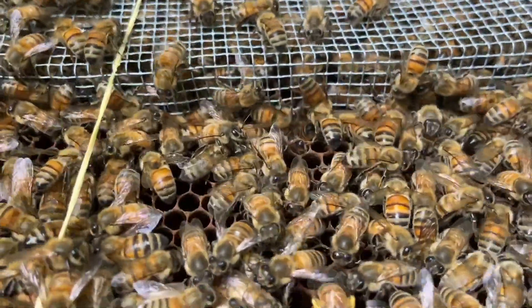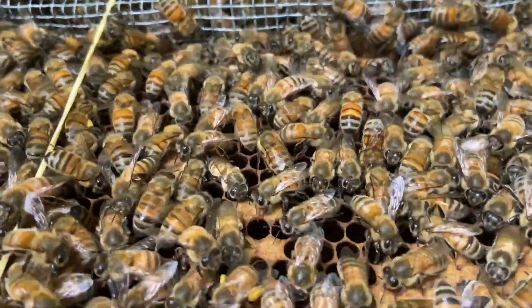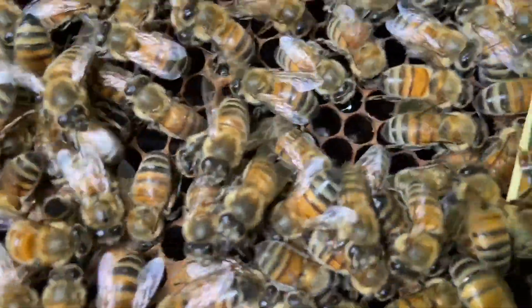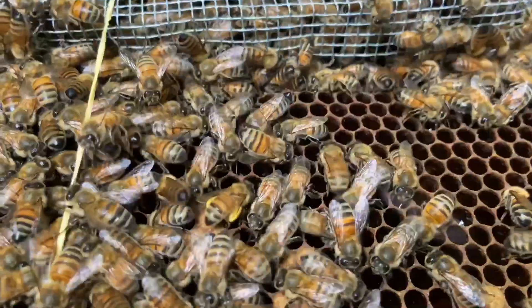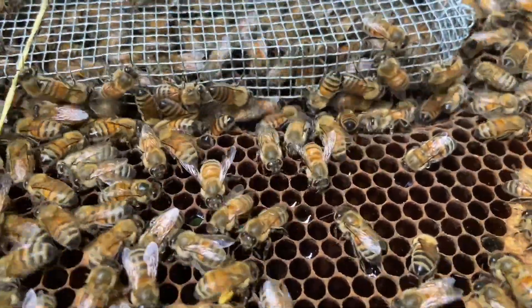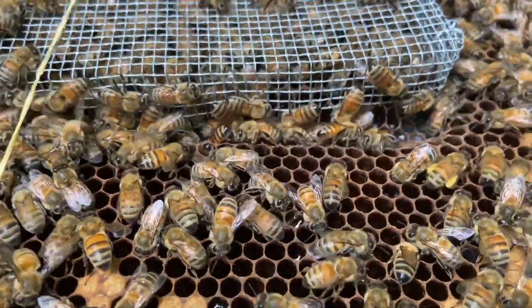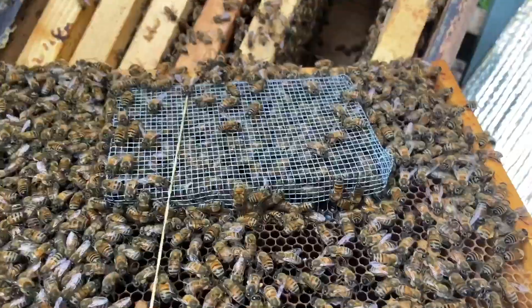Right in that spot down there, there was enough of a gap created for the bees to go in and out. There was enough gap created right there with the pushing cage for the bees to go in and out — that happens from time to time.